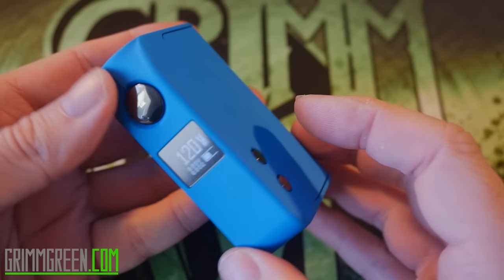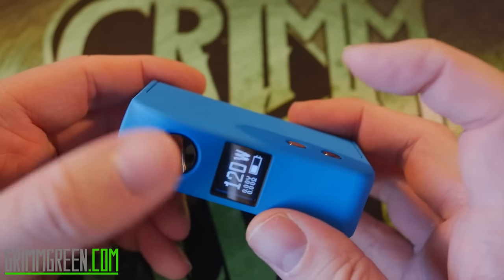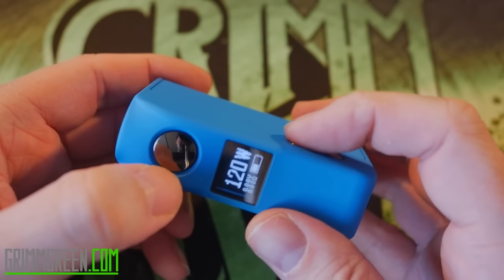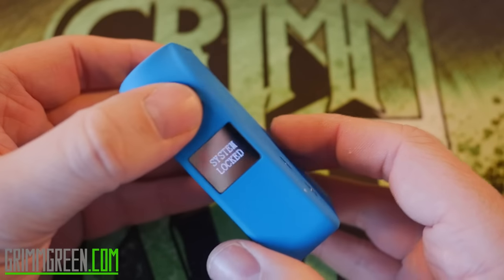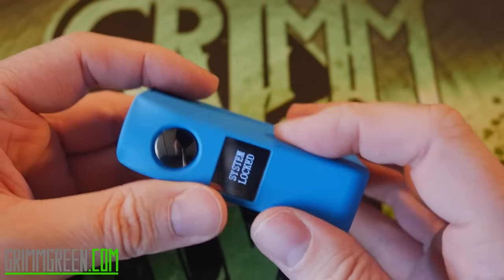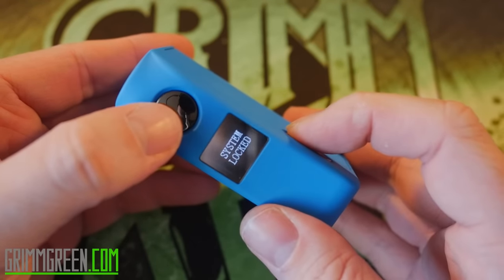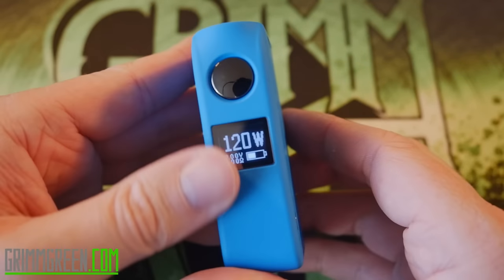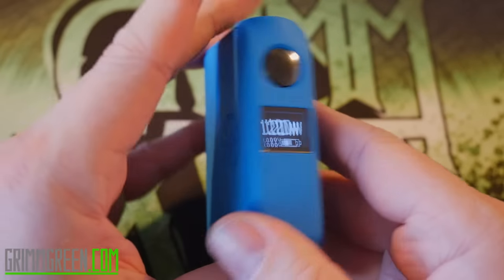The door slides on and off fairly easily but does take some effort to get off — I've never had a problem with it sliding off while I'm using it or in my pocket. Once it's on, it's on pretty good; you have to actually pull to get it off. Five clicks gets you into the menu, but if you want to lock it, you press the up button and the fire button at the same time. It says 'system lock,' and to unlock it you press fire and up again — it says 'system unlocked.'